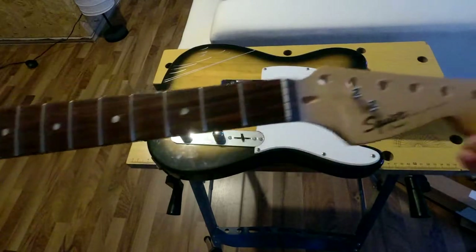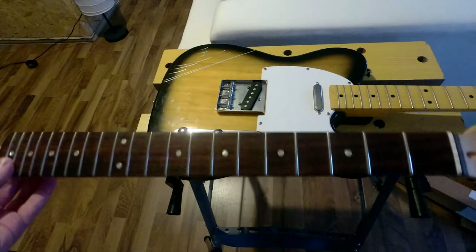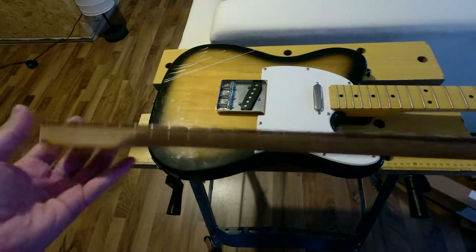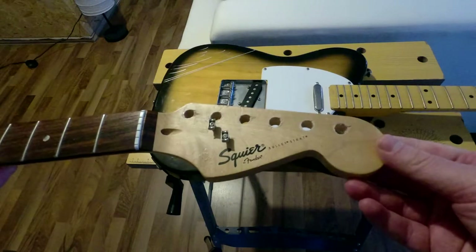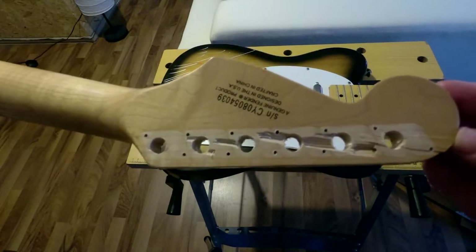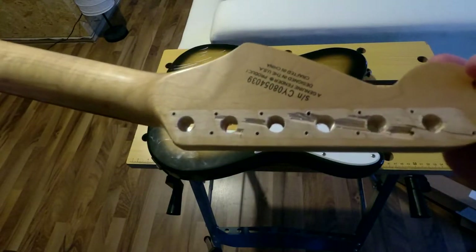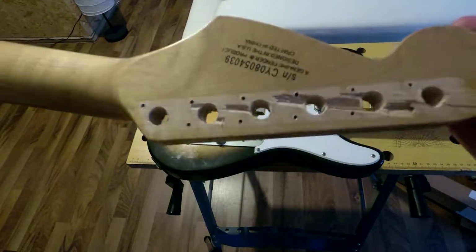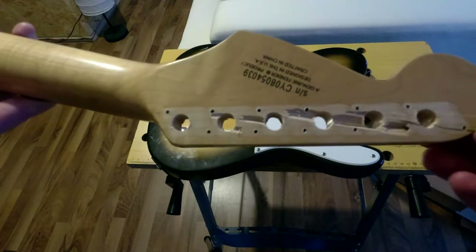This is the new neck — it's from a Square Bullet Strat. Same scale, same length, same number of frets, but it has a Fender-style radius which is desirable to me. I got it really cheap because it's quite beat up. When I first saw it I thought — how? You really have to beat these things up to get the tuners off. I think the previous owner took a crowbar to get them off.